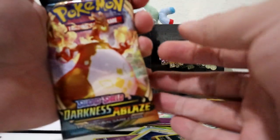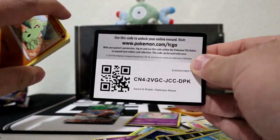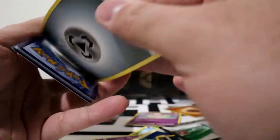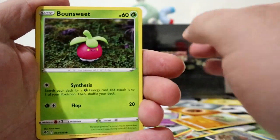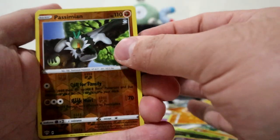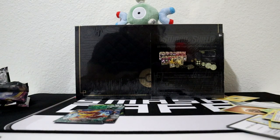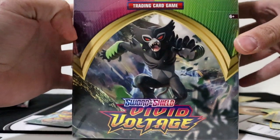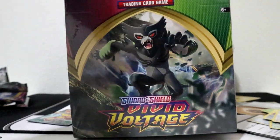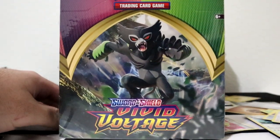Let's open a Darkness Ablaze pack - hopefully we can pull a Charizard VMAX. Code card, one, two, three to the front, get rid of the energy. Heatran, Heat Energy, Sinistea, Larvitar, Nikita, Bounsweet, Snubbull, Meltan, and ooh - Sizzlipede! If you guys stay tuned, I will be opening a whole box of Vivid Voltage pre-release kits. Subscribe to the channel - I plan on posting that video either tomorrow or the following day. I will be doing a giveaway on that video, so subscribe so you can know the rules.